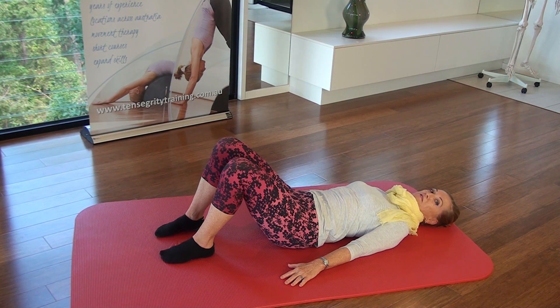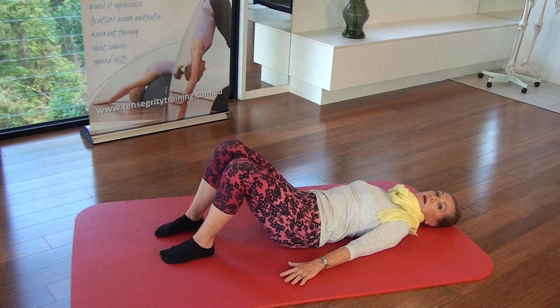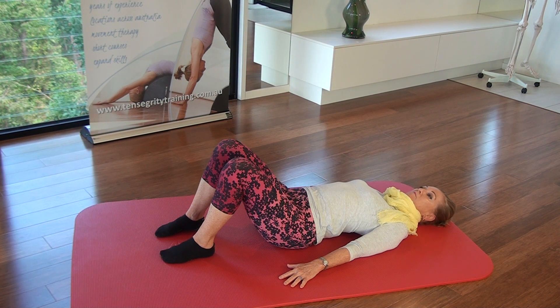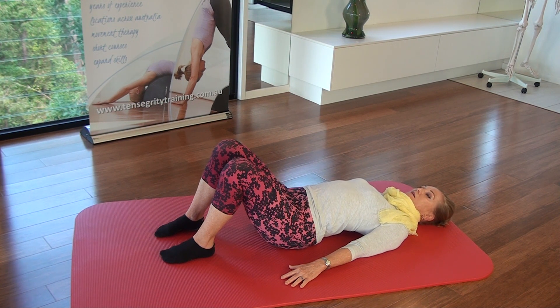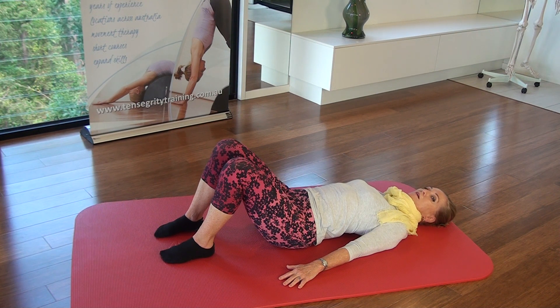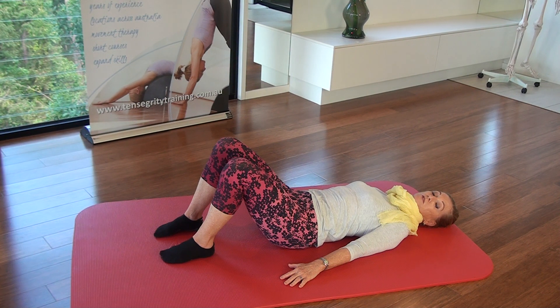My body already feels that that's a nicer and fuller relaxation. Last one — press the tail to the floor, open the front belly, open the whole front line, contract the back, and then exhale. It's quiet, it's slow, slower than you ever thought you possibly could move.